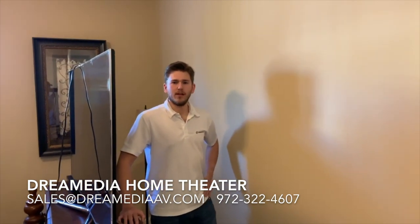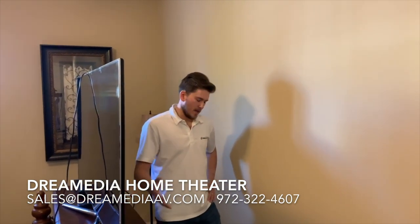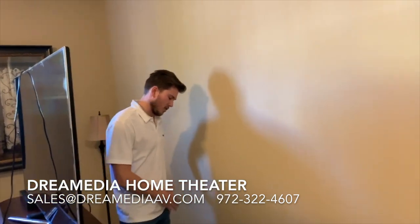Hey guys, this is Zach with Dream Media Home Theater. I've had a lot of requests for TV mounting how-to's, and I've seen some horrible ones on YouTube. So I just wanted to point out today some of the equipment that is needed in order to get this done.